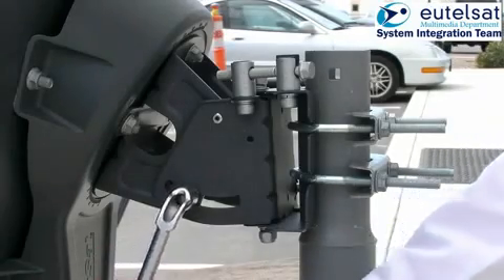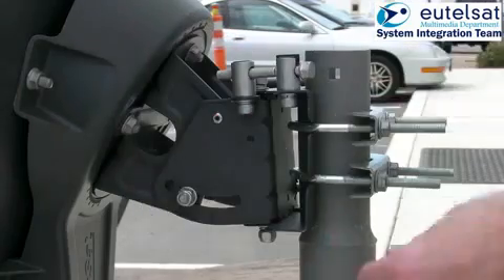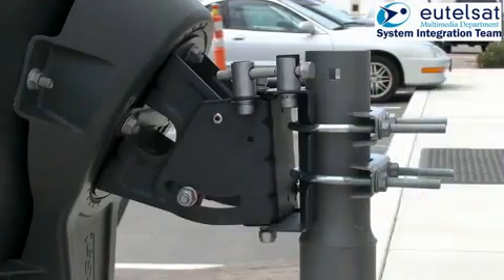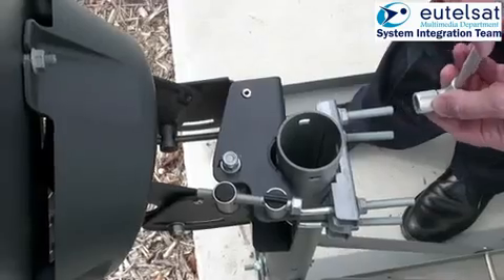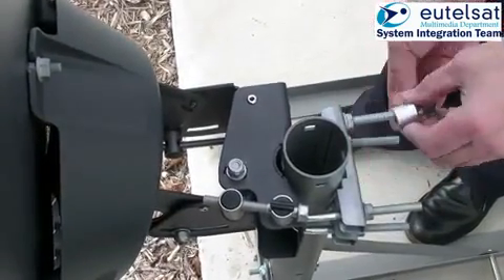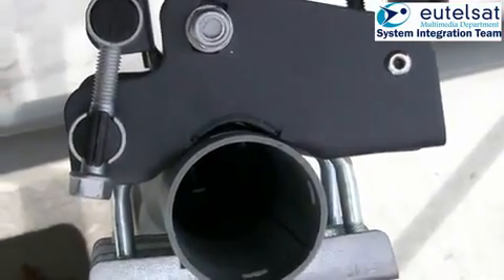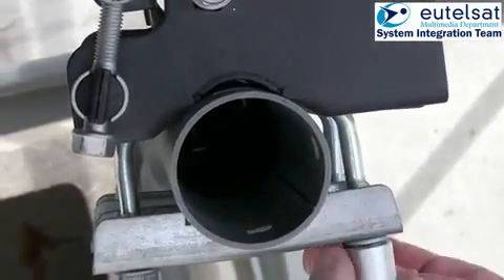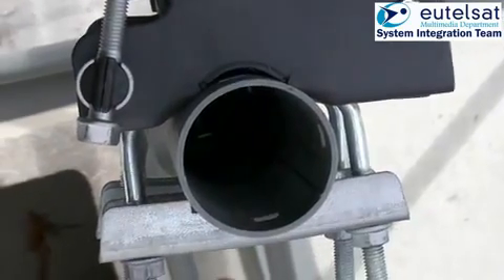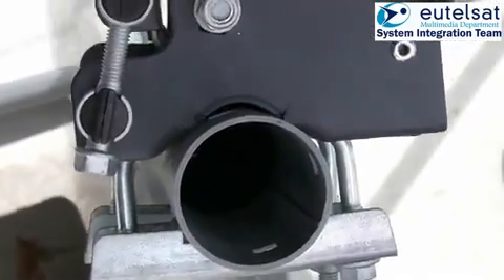For the elevation adjustment, loosen the two locking nuts on the left and the right hand side of the azimuth elevation mount. Now tighten the antenna fixation to the mast so that there is no visible gap between the top end of the elevation and azimuth mount and the mast. Make sure that the antenna can be swung from left to right in the azimuth plane.